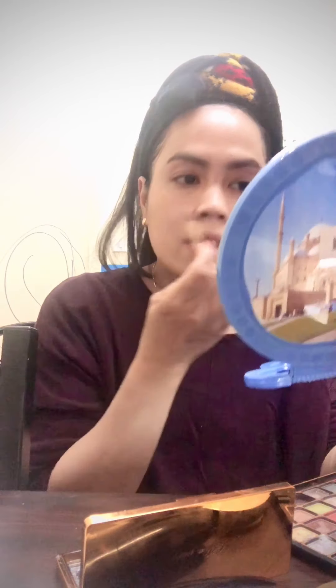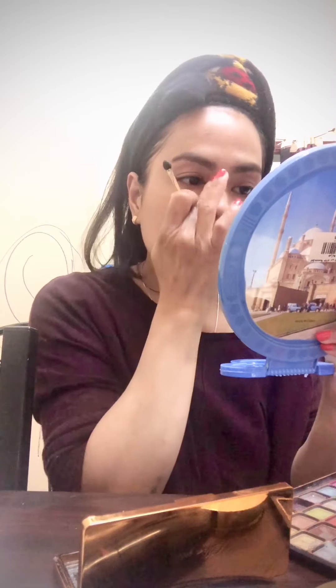Now I'm going to put some highlighter on my nose — let's see, just a little bit. And I'm going to put some light on both sides of my nose — it's small, you know, anyway it's already small. You can see I don't put too much, I like to keep my beauty simple every day.